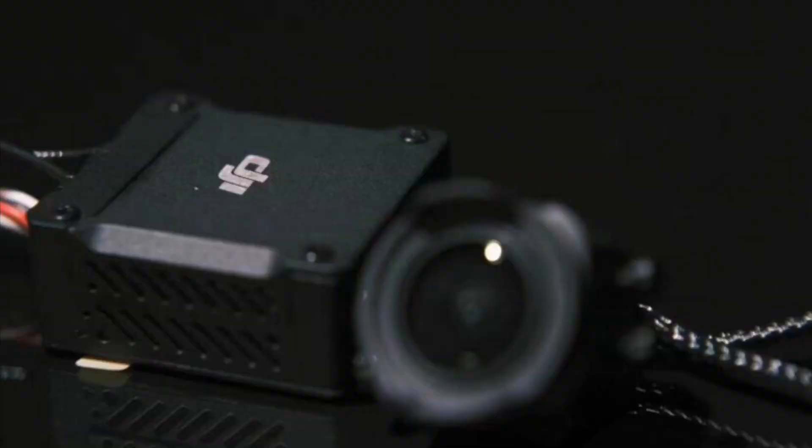Our second image — there it is on the screen — this is a closer look at the brand new O3 Air Unit, particularly at the receptor and the transmitter, and of course the camera itself, which is obviously going to be a small camera as expected. We are going to be seeing some serious improvements on this brand new O3 Air Unit.